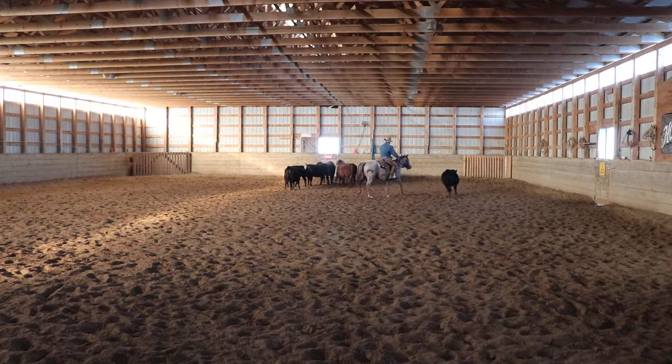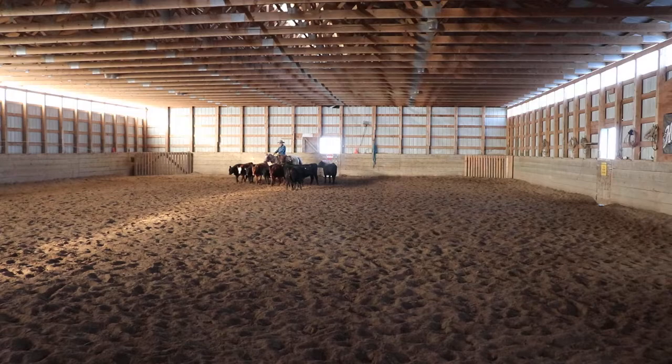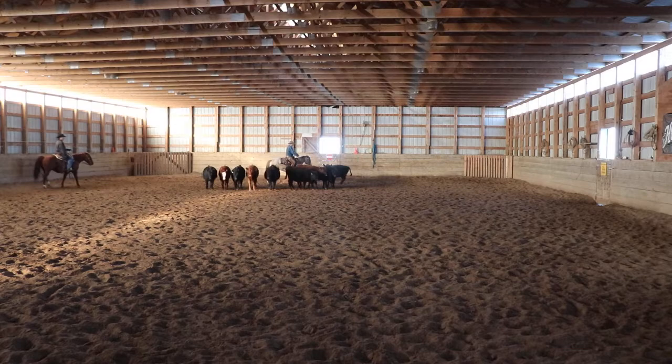Tom is going to come down here and keep the cattle off the wall, put them back into the middle if they come down here. Maybe if he just sat down there by the gate that would help.